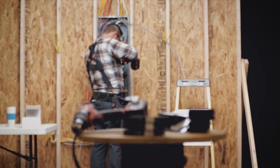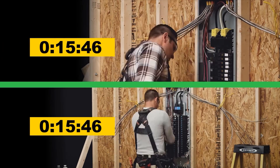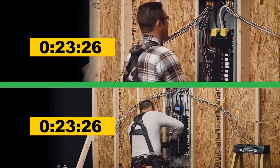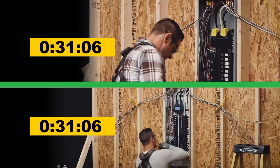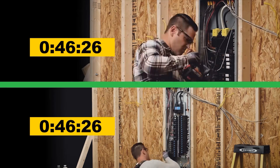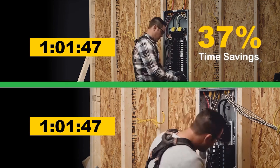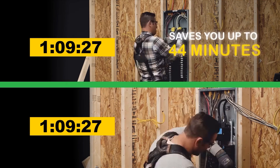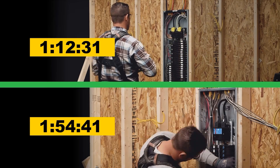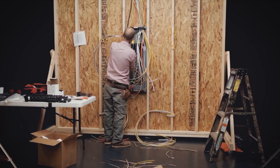Results from Argent Global's studies show Square D QO and home line — with or without quick grip — is faster than all other brands tested. In fact, Square D load centers with quick grip and plug-on neutral can save up to 37% in time versus competitive offers. That saves you up to 44 minutes during installation — that's nearly three quarters of an hour saved per load center.